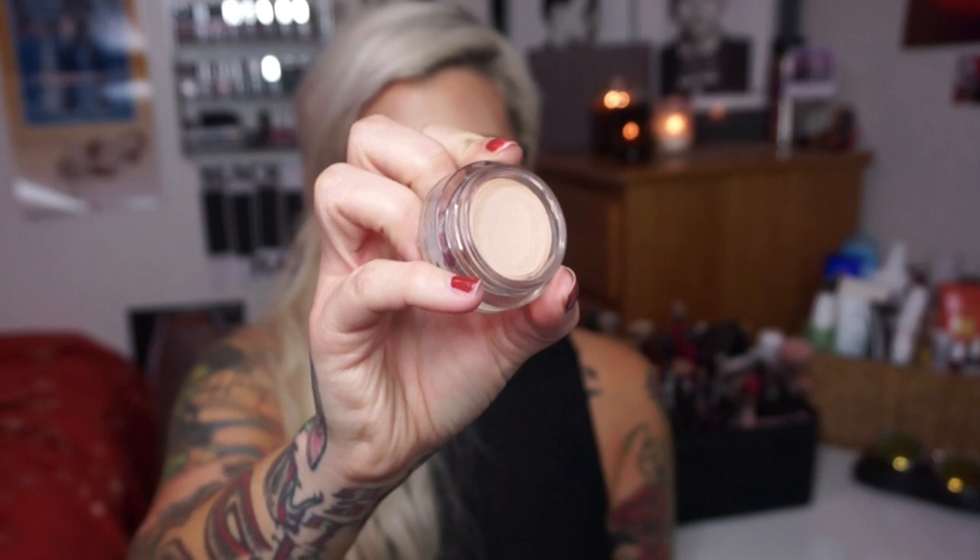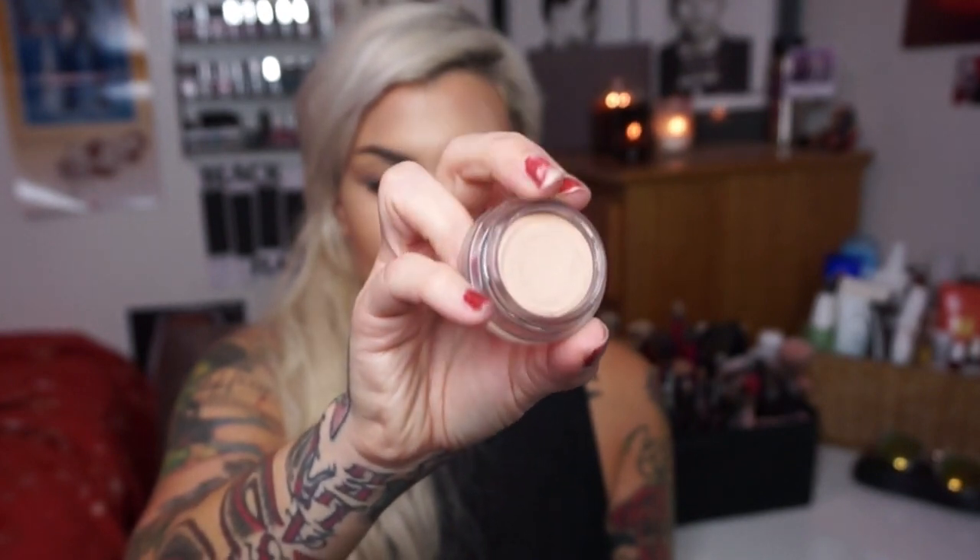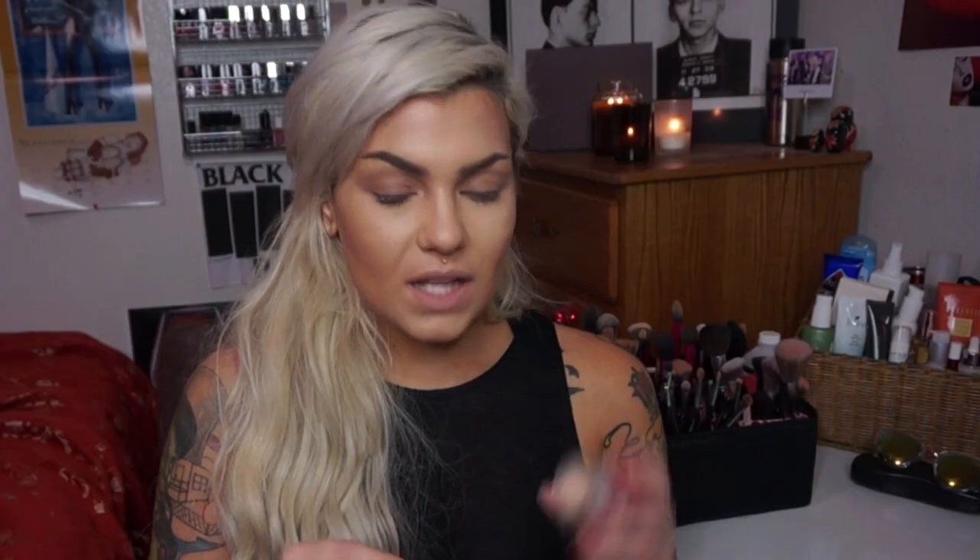It has a bit of color to it. It's matte already so it kind of gives it a nice matte smooth base as well. You can use your fingers to apply this all over the lid. I used to like to use this as a nude lip color as well. It's a really good little product to have.